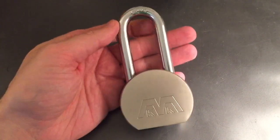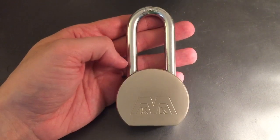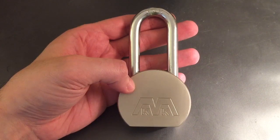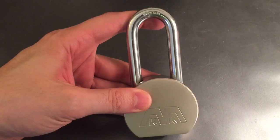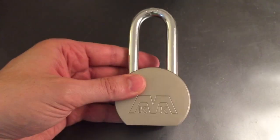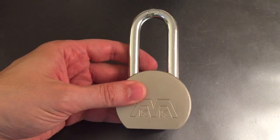This is the Lockpicking Lawyer. I have an interesting lock I got from eBay. I'm not sure how to pronounce the company name — it's something like Angal, A-N-G-A-L — but what it is is a 700 clone, an American 700 clone, with a cross lock inside. I found this doing a search for pick-proof lock or pick-resistant lock.